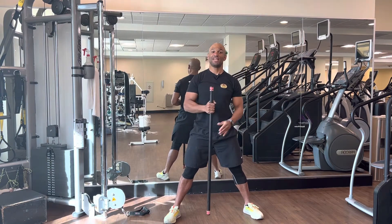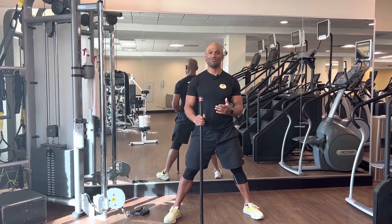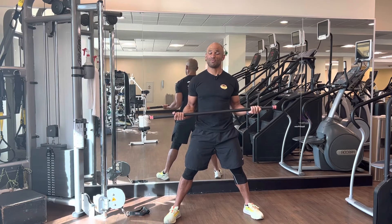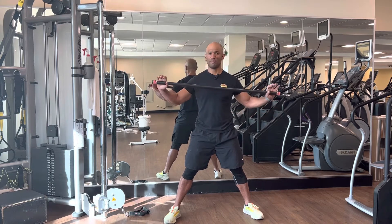Hi guys, here is a side bend with the bar. To do it, you will want to take a bar — try to find a weight that can be adapted to the amount of repetition that you want to do. After that, you will just grab the bar here from the outside.